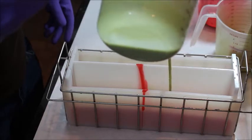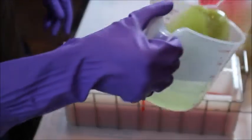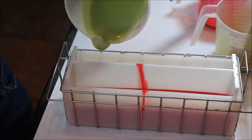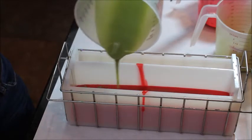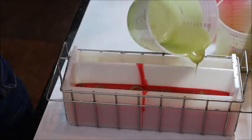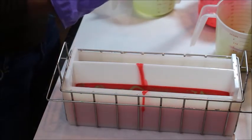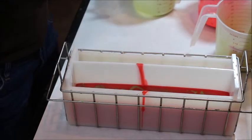Now I'm going to drop some green over here on the side that I put the red, and hope that I can do it without spilling. Maybe I should do it with this hand — okay, that's better. Now I'm going to put my red and my green and stir it up a little bit.